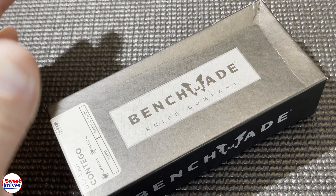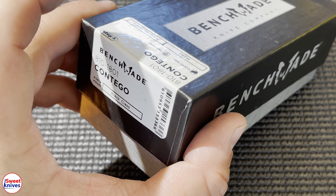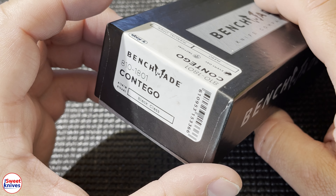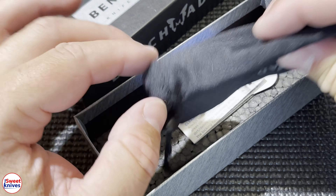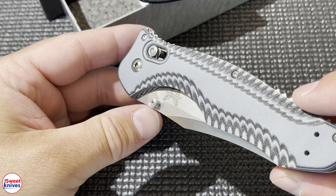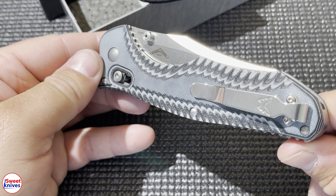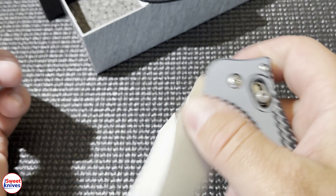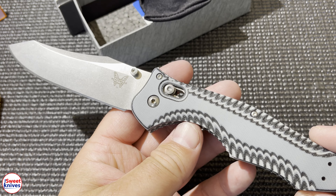Hey YouTube, SweetKnives here. This is a quick unboxing video of the Contigo 810-1801, a special edition from KnifeWorks. This one is M390. I've done several videos on these Contigos, but this one is unique — it's got gray and black scales and the deep carry pocket clip. These are a huge knife, check out how huge that is.